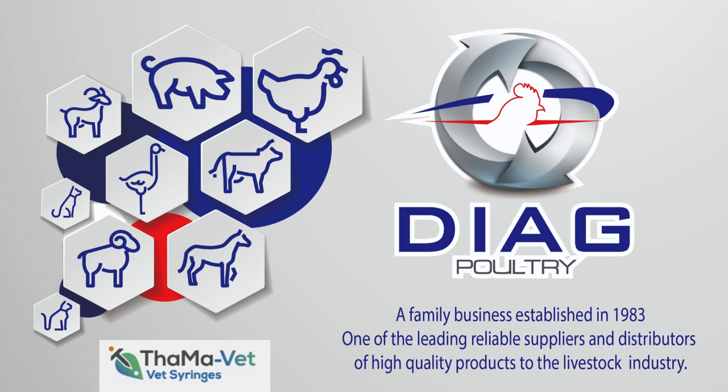Welcome to a video on how to prepare a ThaumaVet syringe for vaccination. It is very important to work sterile.